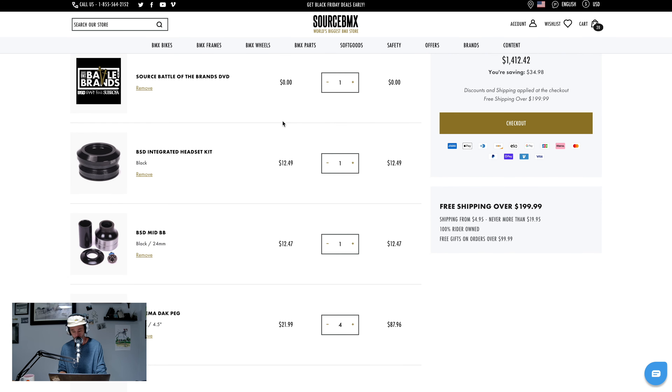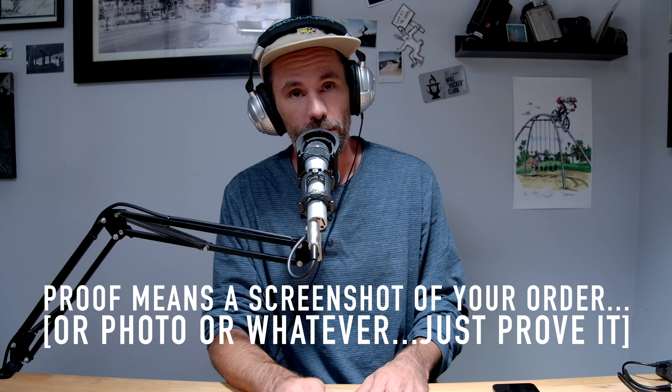I'm going to go ahead and hit checkout because it is actually happening. So this is the point where everybody's like, just shut up — how do I win the bike? It's pretty straightforward. Source is having their Black Friday sale from Friday until Monday. All you have to do is order something from Source, then head to Instagram and DM us proof. Our BMX's Instagram is at BMX — literally the three letters BMX. Send us a DM proving you ordered something from Source and you'll be entered to win. The only real rules are you should be following Source on Instagram and YouTube — they've actually been dropping a bunch of stuff on YouTube lately, so that's a good idea anyway.